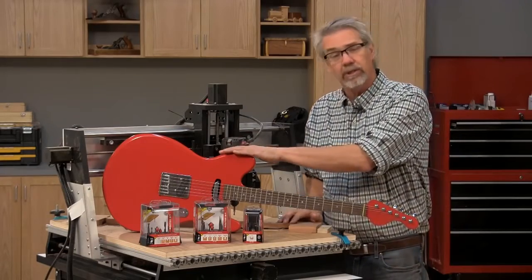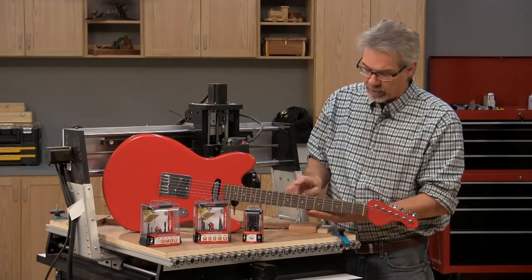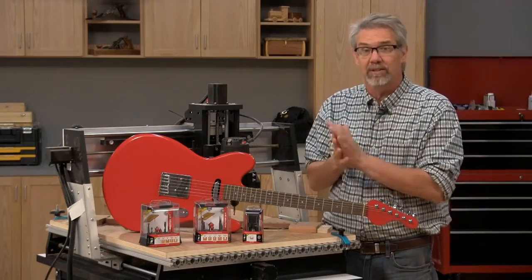We not only give you the free downloadable programming to make the guitar body, but we also give you the programming for the neck and the fingerboard, so it's a complete and really big project. I think you'll like it.